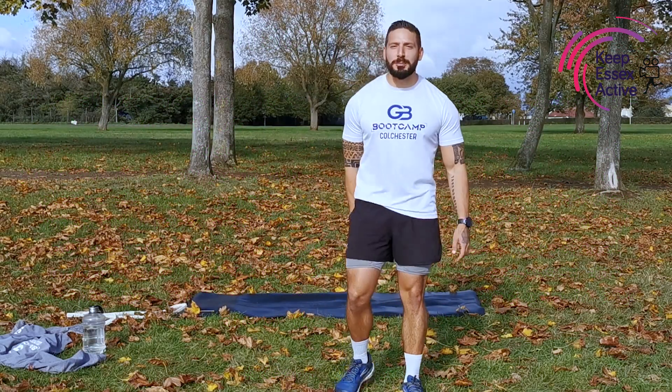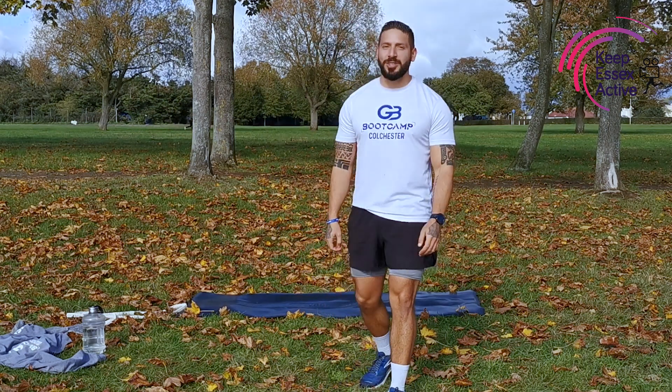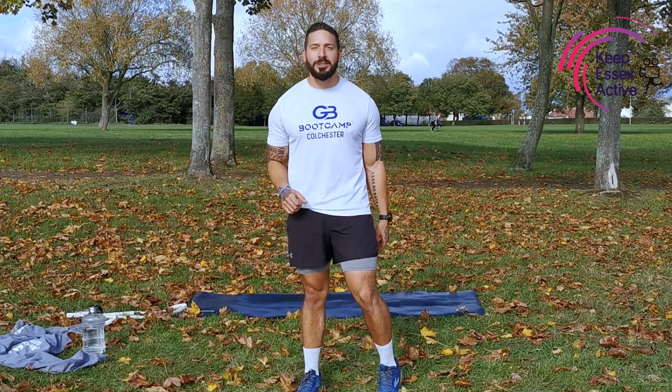Hey guys, how you doing? It's Gable from Colchester Bootcamp. We're back with some bootcamp online for Active Essex. I hope you enjoy these ones. It's great to be back. Hopefully you've been keeping nice and safe. We're going to be doing 10-15 minute workouts. I haven't got any music today, but make sure you've got some water. Make sure you've got a towel to wipe your face, and I'm really excited about this.